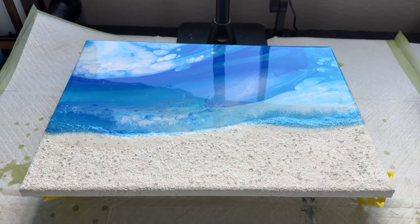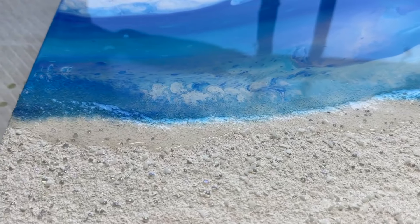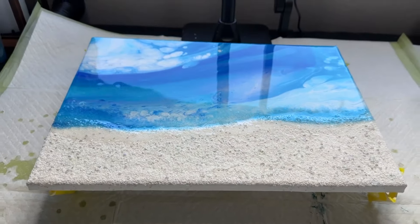I wanted to show you first the results so you can see what you are going to get if you use this substitute. Very glass-like, very, very pretty type of finish.